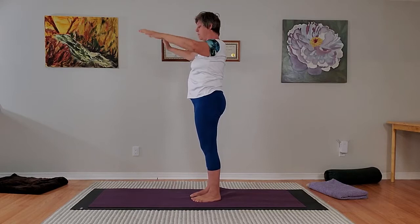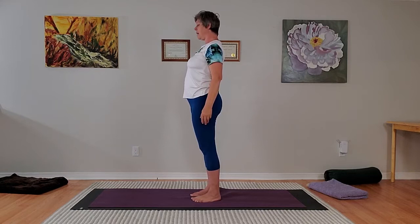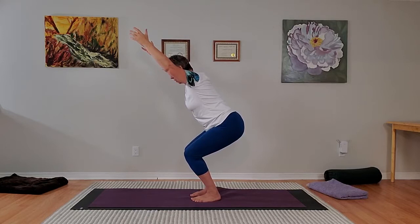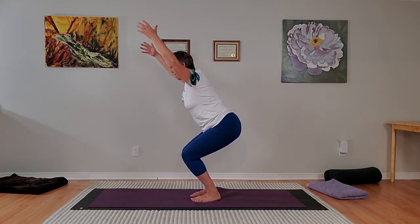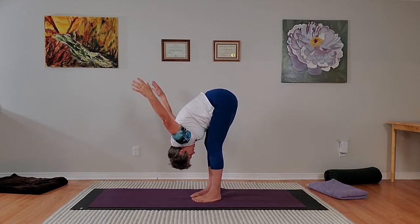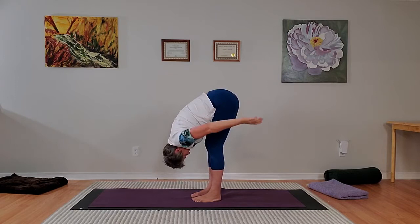And again — inhale, sweep the arms up, nice easy breath in, hold. Exhale, squat. Good — your arms lower right at the end, they raise again as you breathe in. Exhale, straighten the legs and then bending forward, sweeping the arms so that they're up pointing towards the ceiling — stay for the breath in. Exhale, lowering the arms. That's it, clear pause.